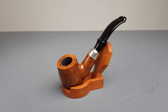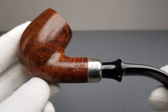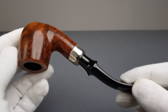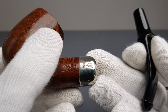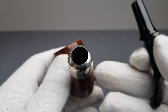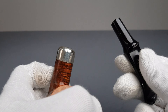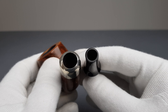Hello and welcome to another pipe presentation video. Let's have a closer look at this German Vaughan Doctor Pearl estate. This is shape number 6505 bent, and this is another case of a repair band mounted on the pipe which does not have any damage on its shank — it was mounted there for aesthetic reasons, just to make it prettier.